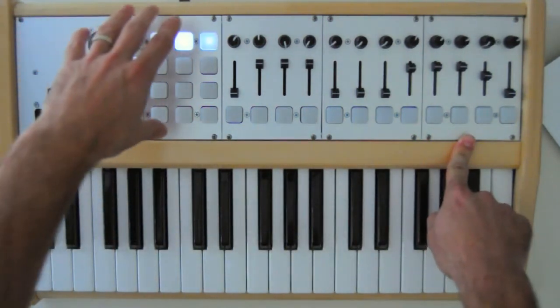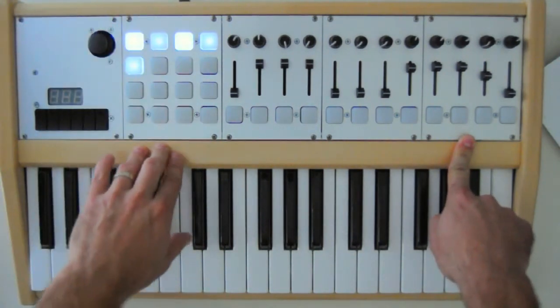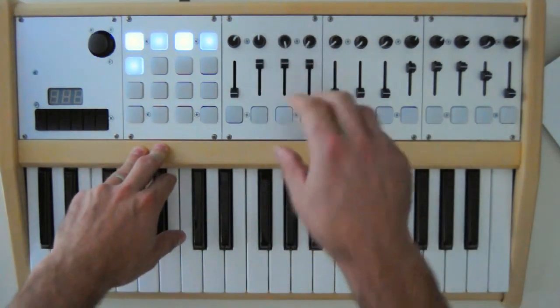These are Eurorack mountable — they can fit into any standard Eurorack — and they come in 20 plus configurations of buttons, pots, faders, and encoders.